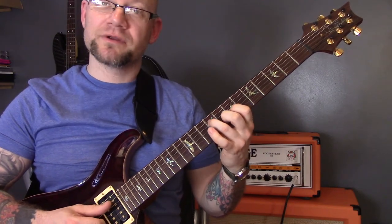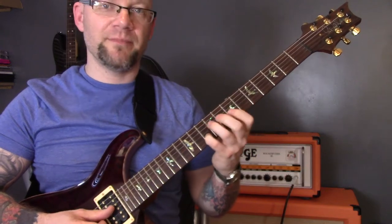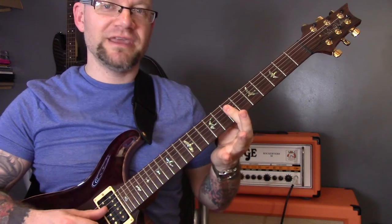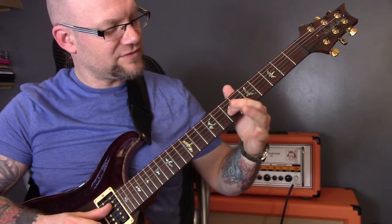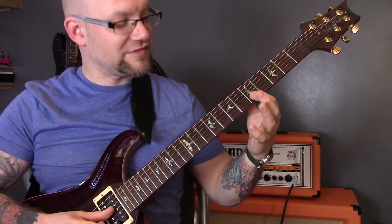Then we're going to play that chord and just play the tenth fret of the B to put that little note in. And then a D chord, which is seven of the D, seven of the G, seven of the B. So again I'm going to start with a little slide.